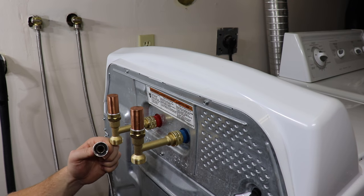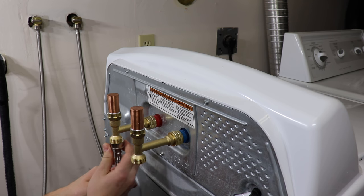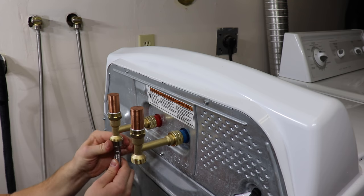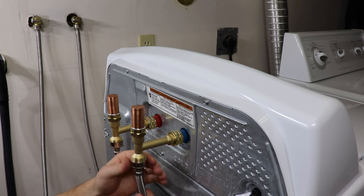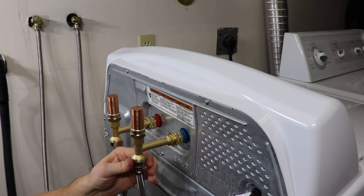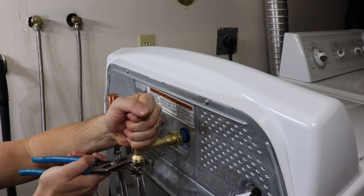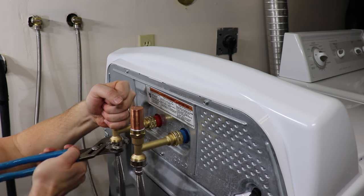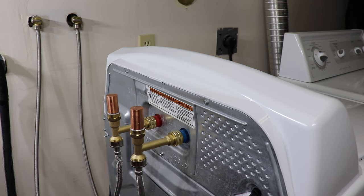Now just hook the hoses back up. Inspect the washer before installing — make sure it's not damaged. Install it the same way: hand tight first, pretty much as tight as you can go. Same with the cold. Then just do a quarter turn — you can hold the valve here to support it, and give it about a quarter to a half turn. You don't want to over-tighten these or you'll snap them right off, so just be careful when tightening them up.